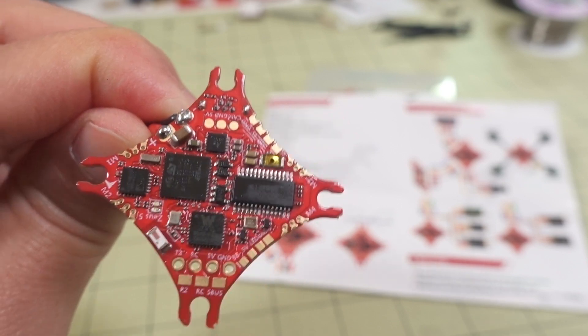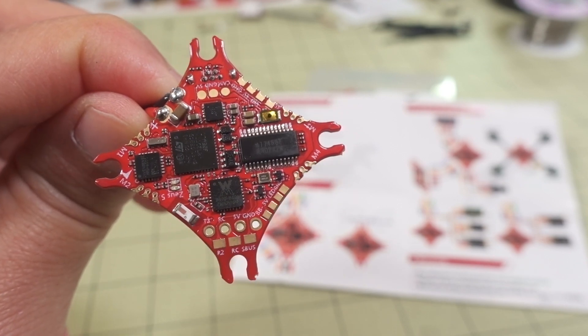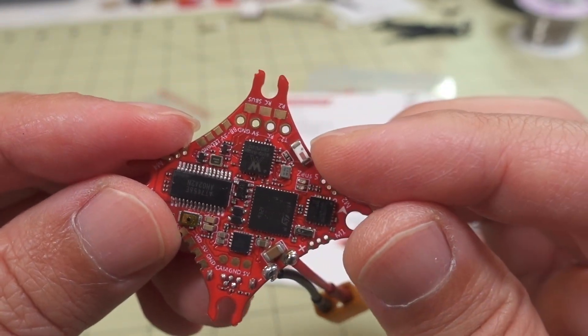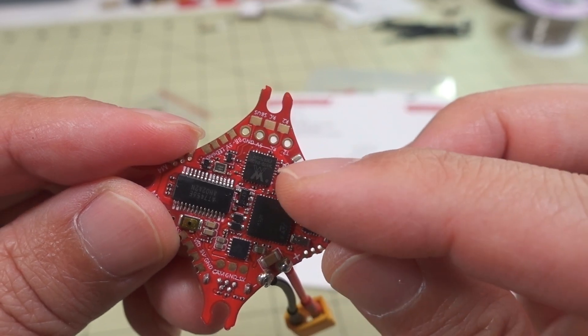It has Betaflight OSD. This one is an F411 with two UARTs. And the thing that makes this sort of stand out is this little Wi-Fi chip right here.